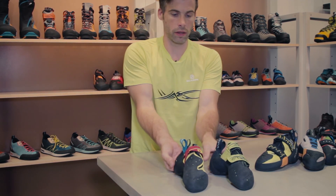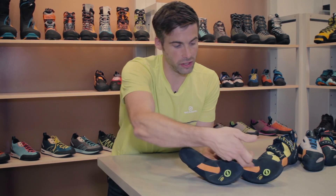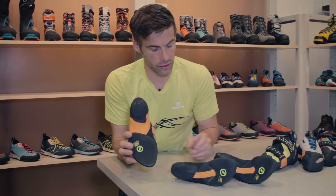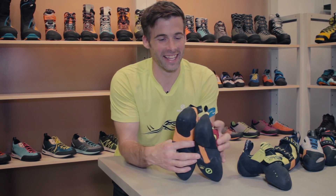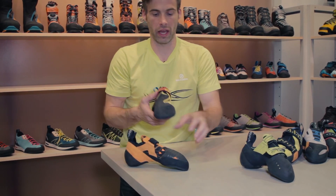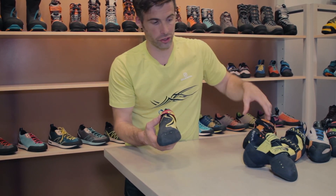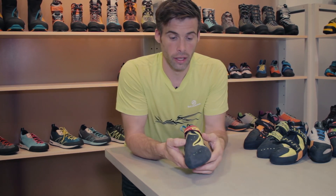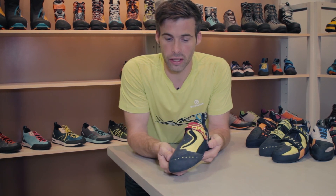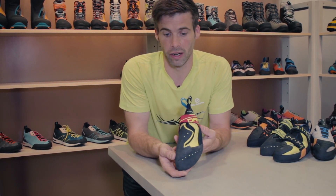If we flip the shoes over, we can see that both shoes have that partial outsole and the PCB active randing. But the heel cups are different — I'll grab the Instinct VS and we can see the Instinct heel, which is probably one of the best heels not just in our line but in the market today. So this shoe is an absolutely aspirational shoe — one that I think some people are just going to have to have. A lot of our athletes are going to climb in it. It's a real pinnacle piece for our line. So that's really the Scarpa collection.